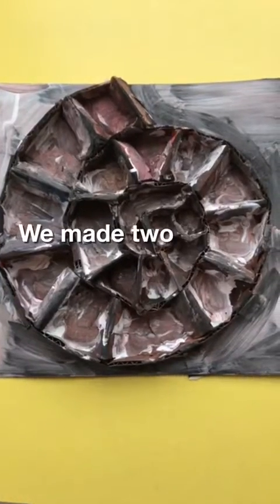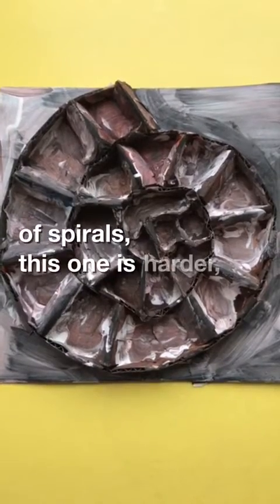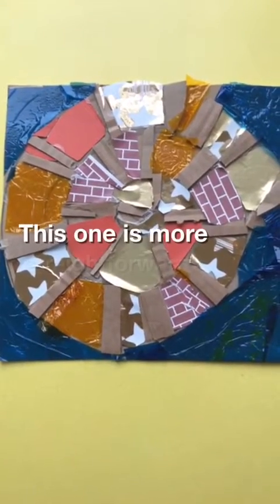We made two types of spirals. This one's a hard one. This one's more straightforward.